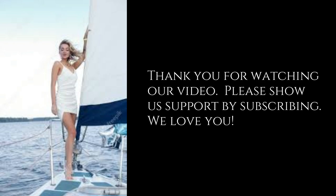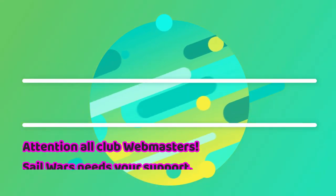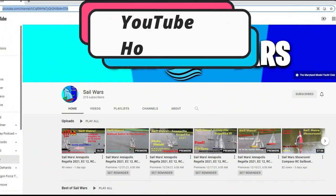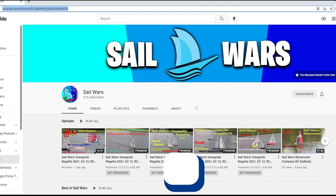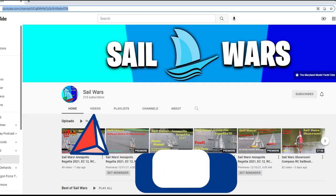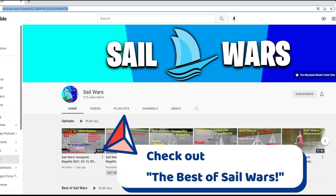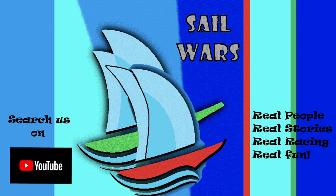Thank you for watching our video. Please show us support by subscribing — we love you. Please subscribe and hit like for more videos, and share with your friends. If you're a webmaster, please put a link on your club's homepage linking to our Sail Wars YouTube homepage. We have mini playlists of all different types of boats. This is Sandy Pond Water signing off — I'll see you at the pond.